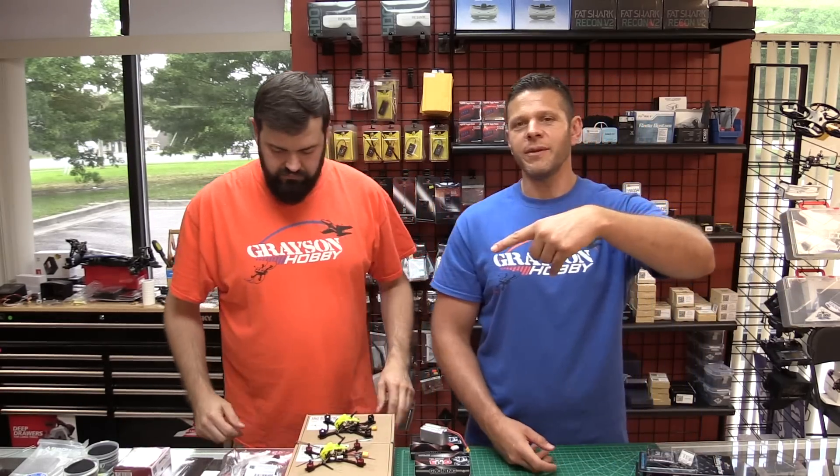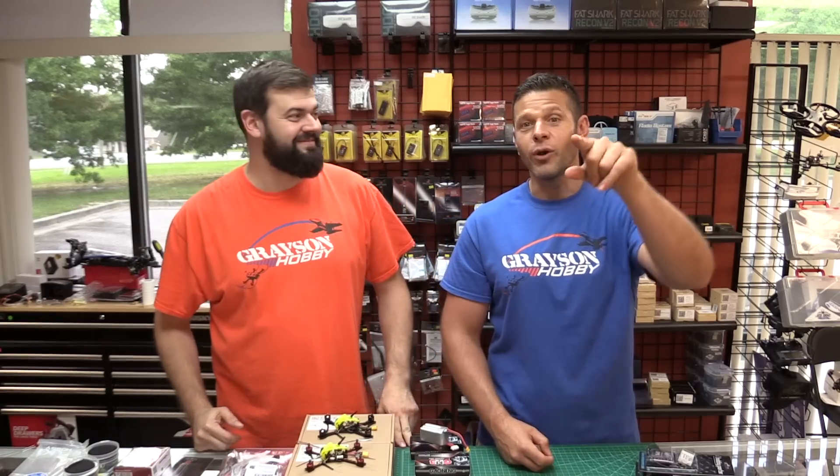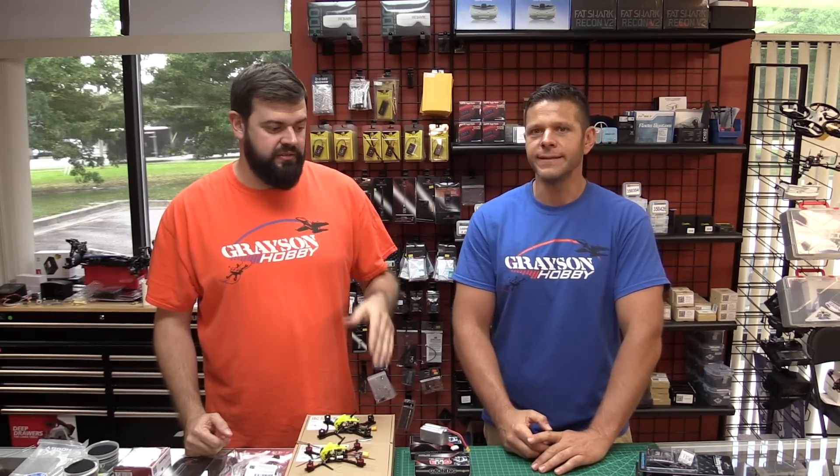Mentioning Rotorite — the Rotorite RunCam Swift is discontinued. Gone. They may still make a micro version, but the full-size version that everybody was using in the Eachine Wizards and all that is done. So if you're looking for the Rotorite RunCam version, look no further because they're finished.